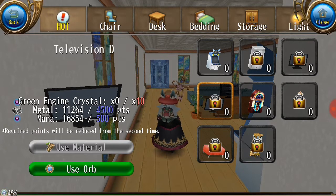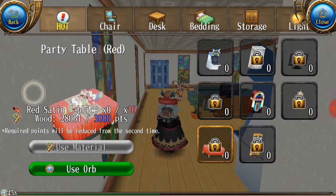For the source of metal, mana, and wood I'll link it in the next video, because I have so many projects already. Just remember green engine crystal, and then you also want the red satin fabric — 10 red satin fabric.